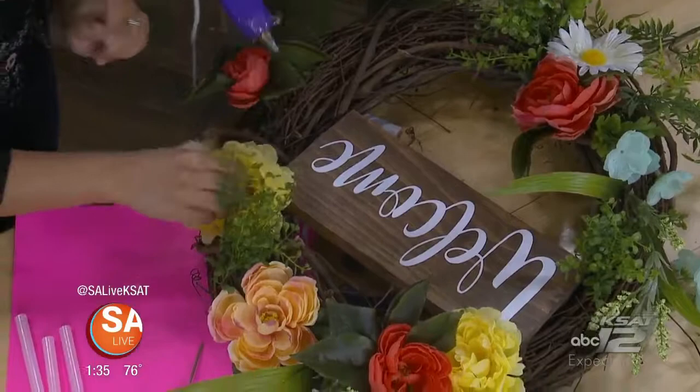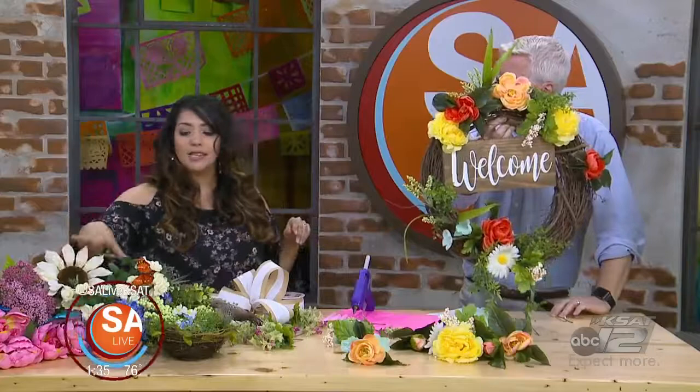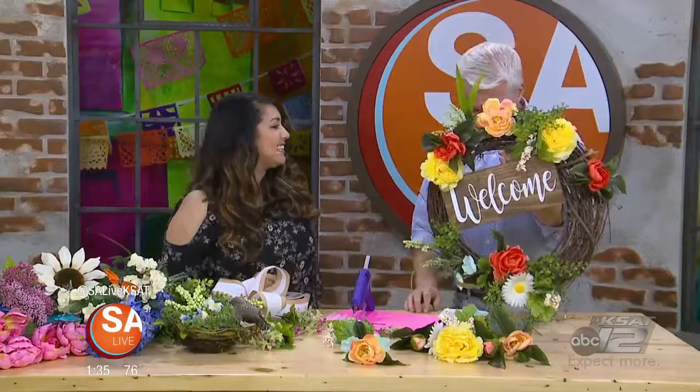You don't have to do the entire wreath — that's not bad, it's super easy. You can use any colors you like. If you didn't like the yellow and coral, you can do purples and pinks. I've got some roses, some more greenery. You can put a little bird's nest in there. I think this needs to go on the SA Live wall right here. For more information on One Wreath at a Time, visit SALive.com and click on the 'As Seen on SA Live' tab.